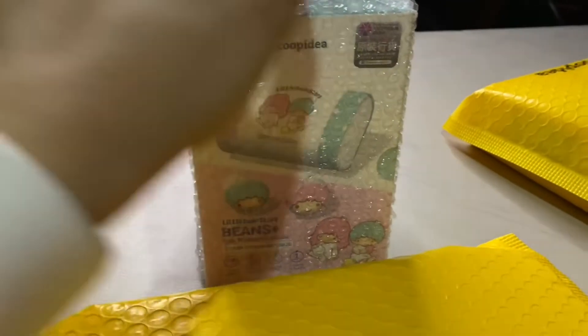What are we waiting for? Let's go unbox this one. I decided to unbox this together with you. Here's the sneak peek — I'm just going to take a video. This is Little Twin Stars, Beans.